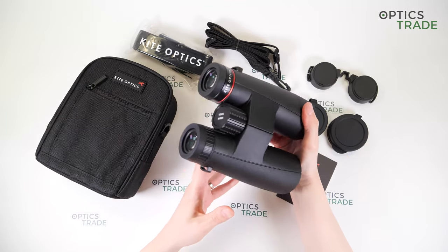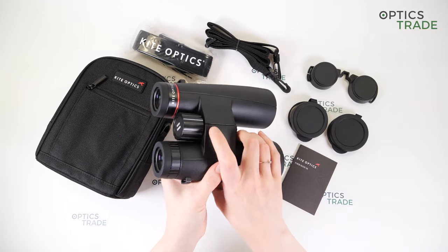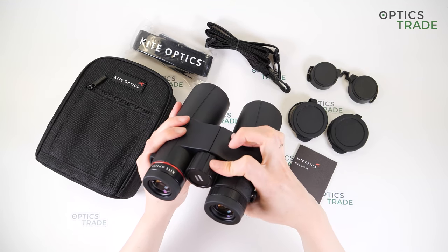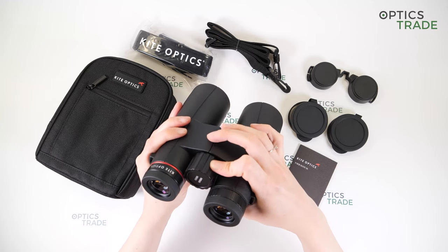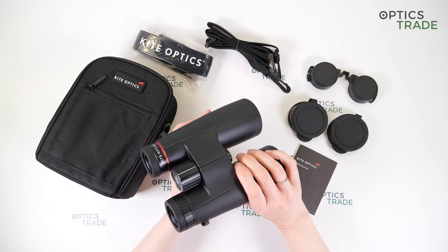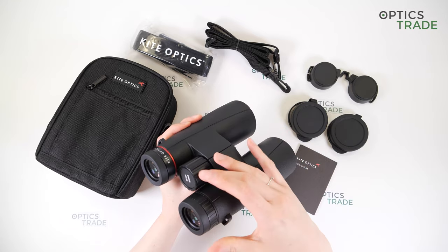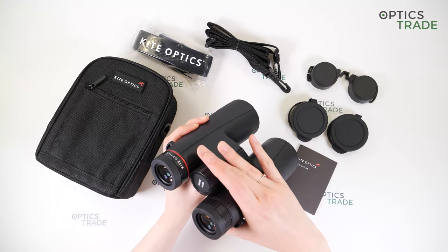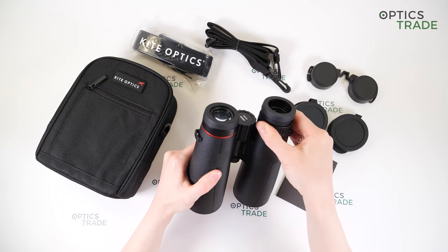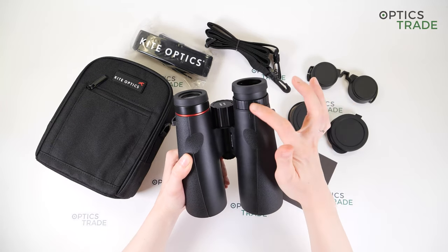Let's move on to the focusing. You can see the big focusing wheel at the center of the binoculars. The wheel has thick ribs for a better grip and the turning is really easy and smooth — you can easily turn it with just one finger. The focusing is fast, so this is really suitable for bird watching, but I think the wheel is made out of plastic and it feels a little bit cheap. On the right eyepiece you can also see an adjustment ring for the diopter, also with thick ribs for a better grip, and the turning is quite stiff so you can't accidentally change the diopter.